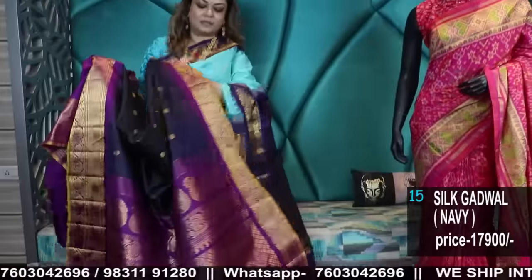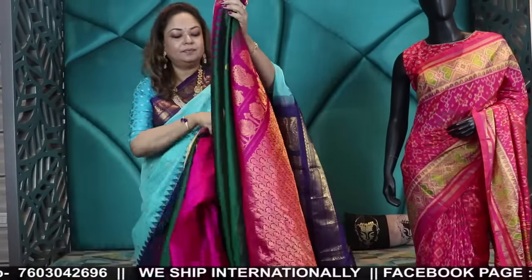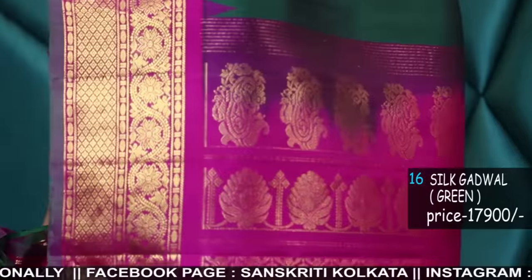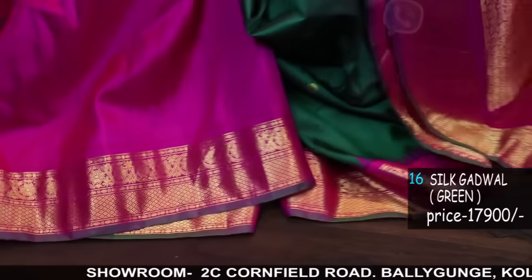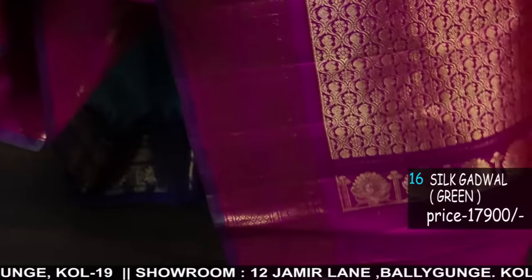Zari and all these colors — wherever you wear them, the combinations and pallu look amazing. Bottle green and Rani two-tone. I'm happy today that I could explain why there was a difference in price. None of the products I showed last time were power loom — all were handloom.